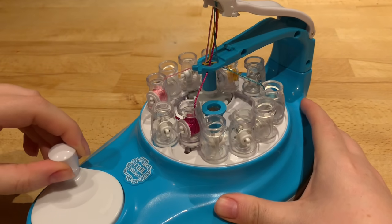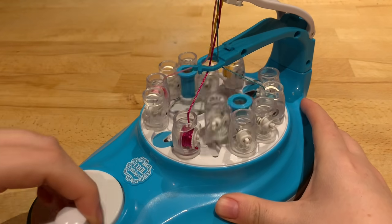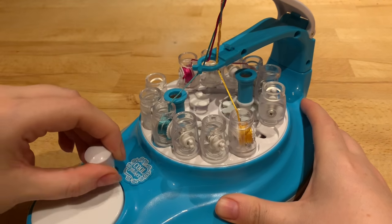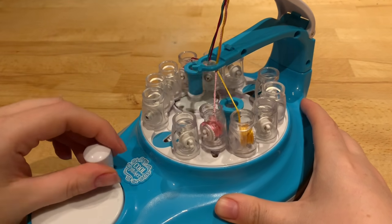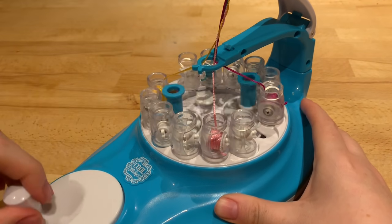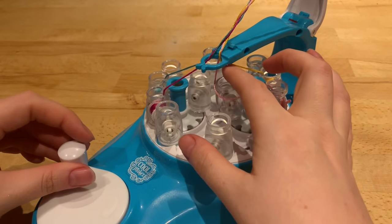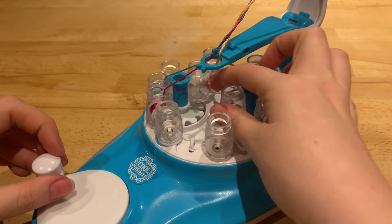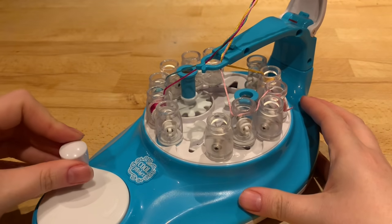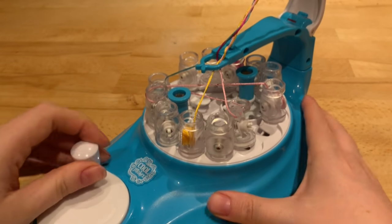If you're stopping and starting, or if I loosen these just so they catch a little bit, I'll show you what happens. If you're going too fast you'd miss this, but see how that thread has got threaded around there - this will now jam. See how that's got in a right mess.